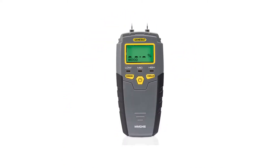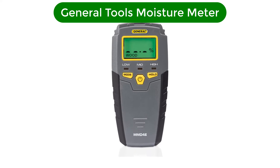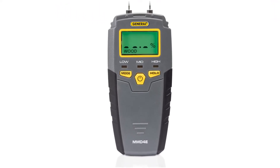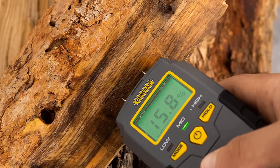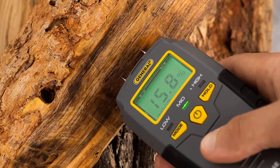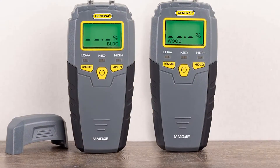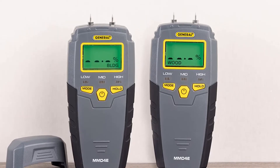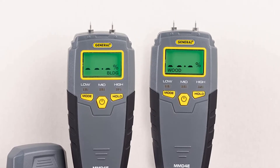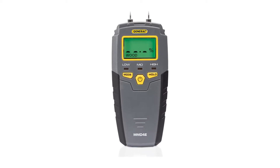Number 1. Our top pick is the General Tools MMD4E Digital Moisture Meter. Determine the moisture content of wood and other building materials, like drywall, or check water-damaged areas to see if moisture is still present. By checking suspicious water stains with a moisture tester around the house, you can determine whether the area is wet, a perfect breeding ground for mold, or has long since dried. Stick the stainless steel pins into the surface of what you are measuring in order to get a readout.